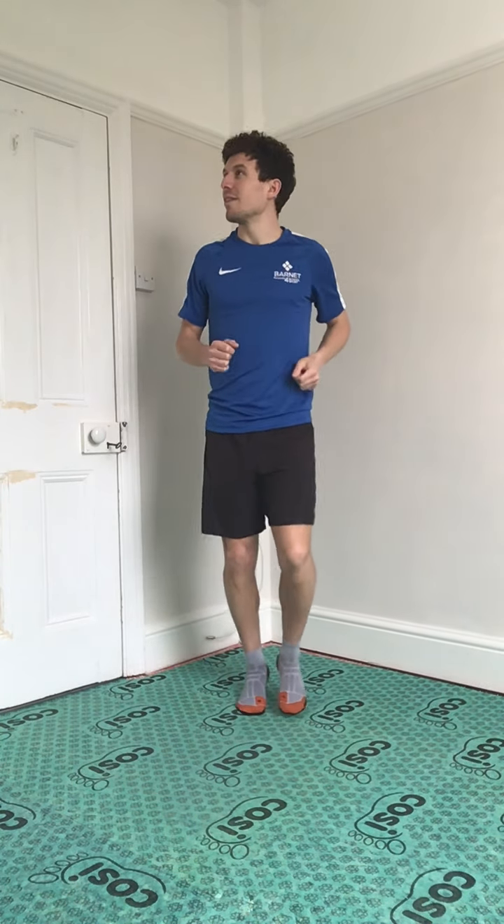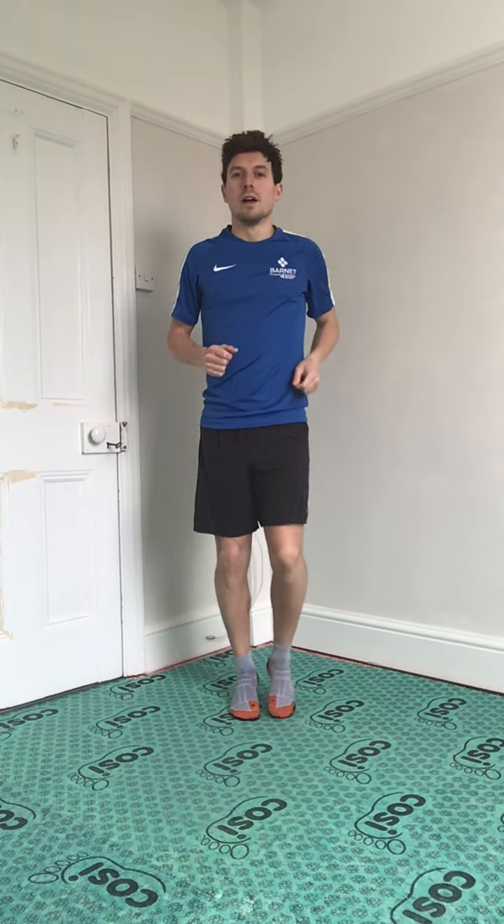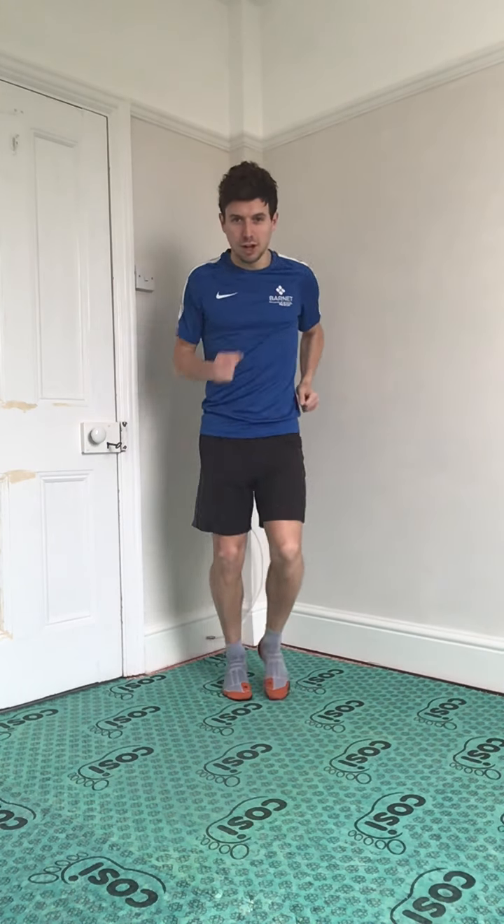Now we're on the running track — we're running at the Olympics, with a crowd all around us. Now we're coming up to some hurdles, so let's pretend we're jumping over the hurdles. And another one's coming up. Now we're on the long jump — so let's lean back, start our run up really quick, and then big jump.